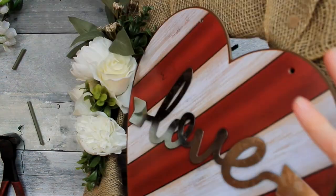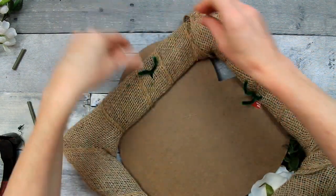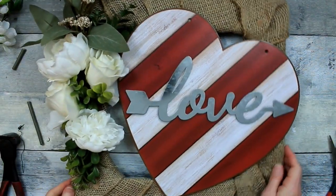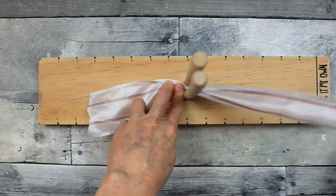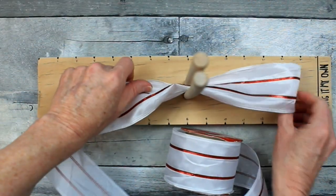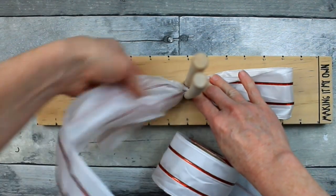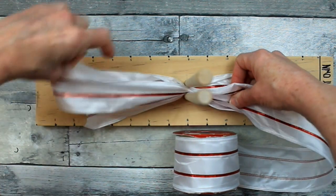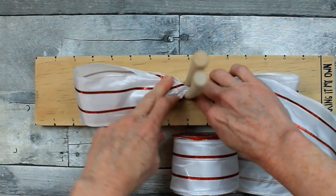We're just going to poke those through — it's not the easiest, but just keep working with it and it'll go through, or you can use floral wire if you want to. So I'm going to take this bow maker that I made and start making my bow. In the beginning I had three different ribbons I was going to use, but I decided to leave off the ribbon that did not have wire in it — it's just floppy and for a bow this size it didn't look very neat.